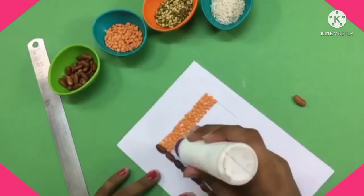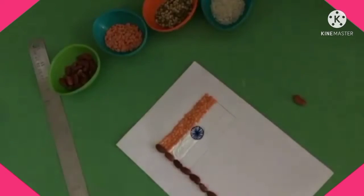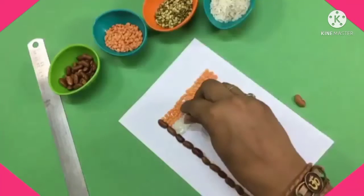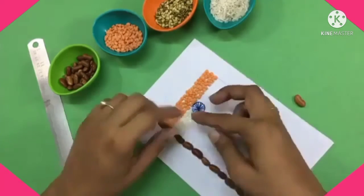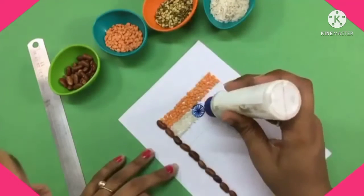After that, apply glue and apply white rice in this second rectangle. Same as before, apply the glue on the right side of the Ashoka Chakra and then paste the rice like this.